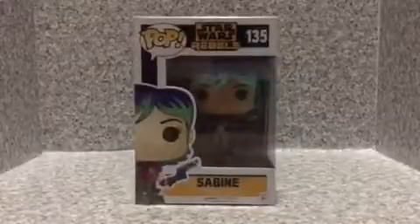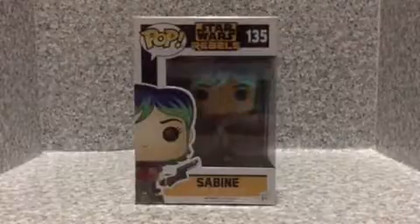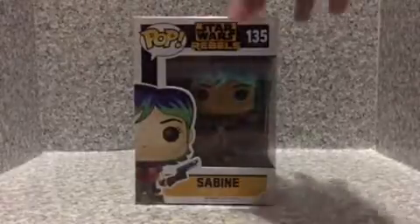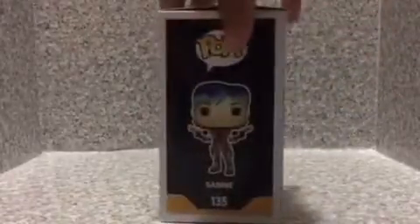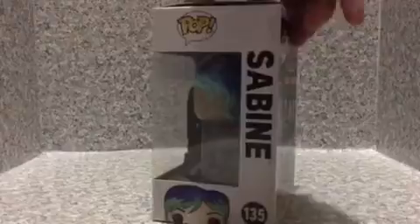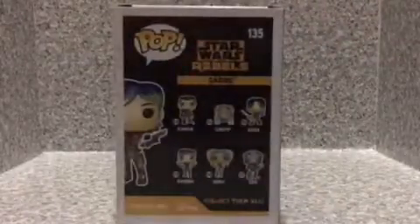So let's look at the packaging for her. You get the image on the front here and it's recommended for ages 3 plus. On the top here we get the image, on the side here we get the image, on the other side you get the image on the bottom and the name. And on the bottom nothing else. And on the back here we got 6 characters in a line.